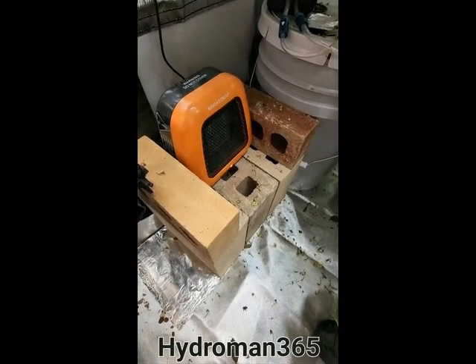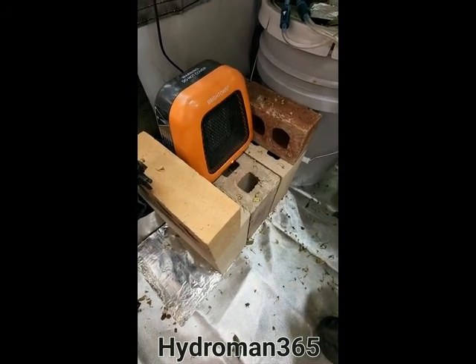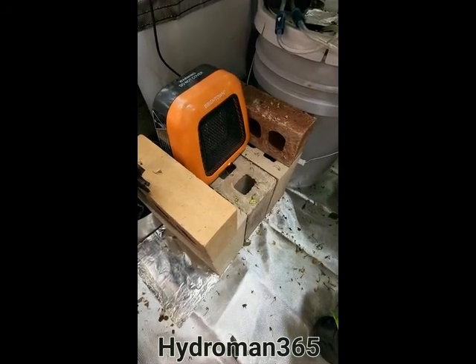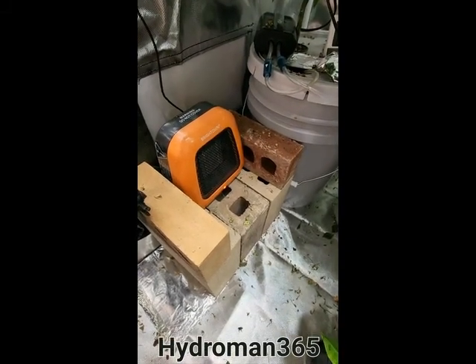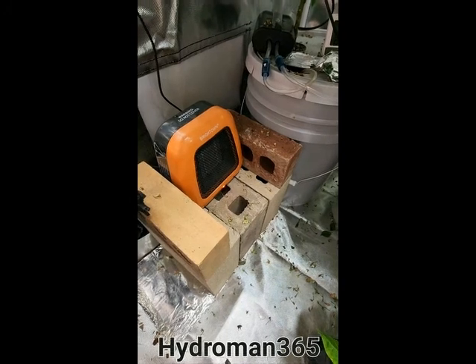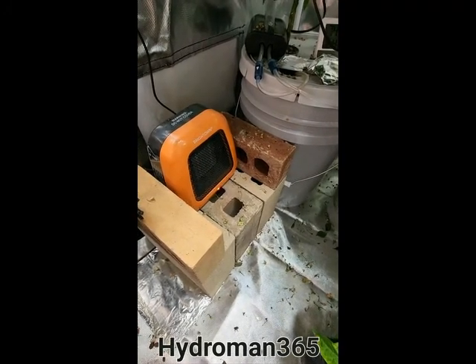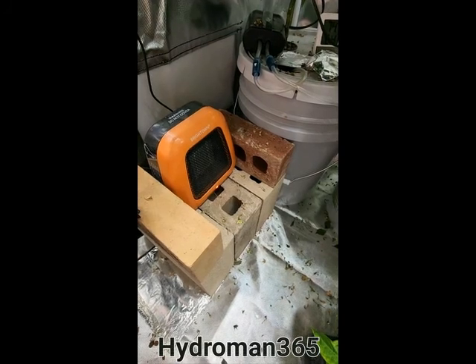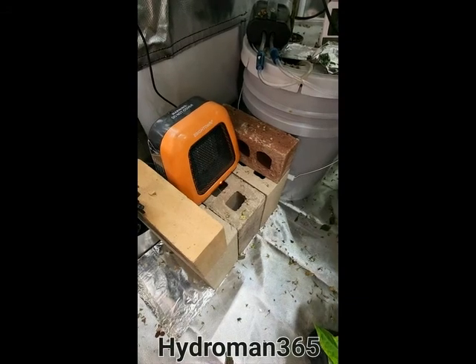I keep it usually around 75 to 80 degrees. If it gets hotter, all the better. This is a three by three tent and I have it digitally set at 75 degrees. So if it goes below 70, it will automatically kick on, but once it hits 75 we're good to go, and it shuts down until it starts to drop again.